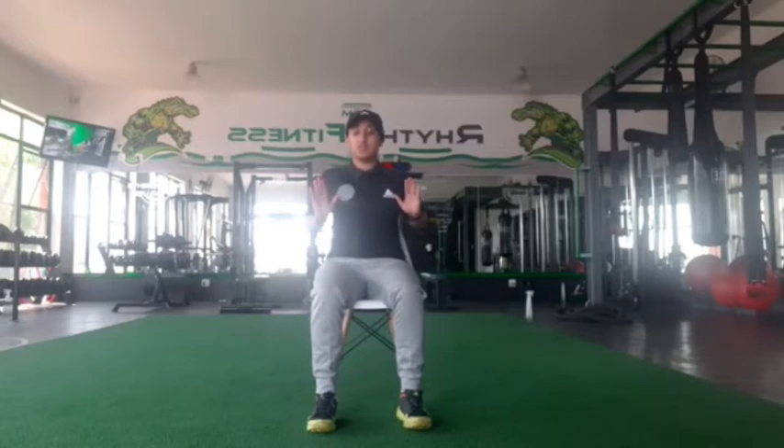Let's go back to our normal seated position. From here, we are now going to work on our chest. So we're going to keep our hands close to our chest as possible. From here, we're going to push our arms forward and back. When we push our arms forward, I want you to squeeze your chest and keep your hands in front of you.